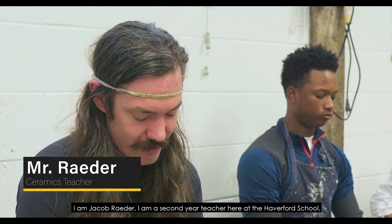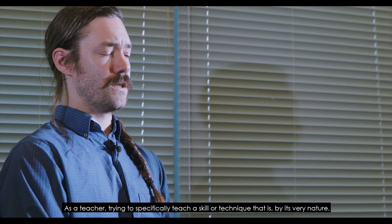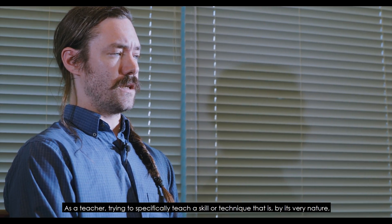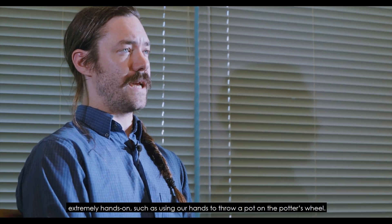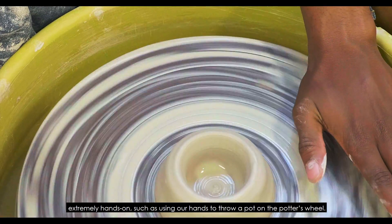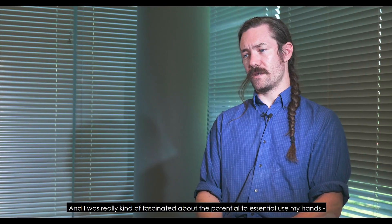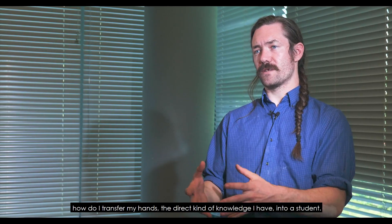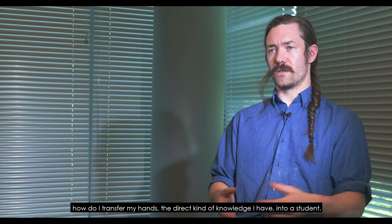I am Jacob Rader, a second-year teacher here at the Haverford School, and I teach upper school ceramics. As a teacher trying to teach a skill or technique that is by its very nature extremely hands-on — such as using our hands to throw a pot on the potter's wheel — I was really fascinated about the potential to essentially transfer the direct knowledge that I have into a student.